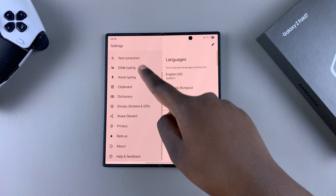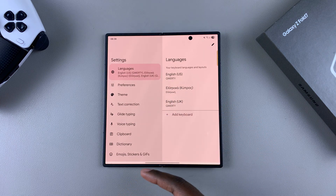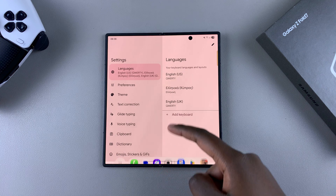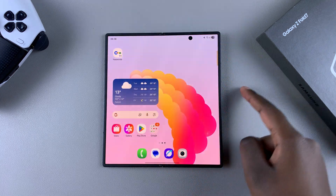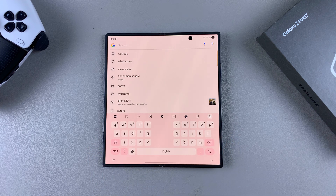You'll then be brought to the Gboard app settings where you can customize Gboard to your preferences. When you're ready to use Gboard on your Z Fold 7, bring up the keyboard on your phone and you should see Gboard ready for use on your Galaxy Z Fold 7.